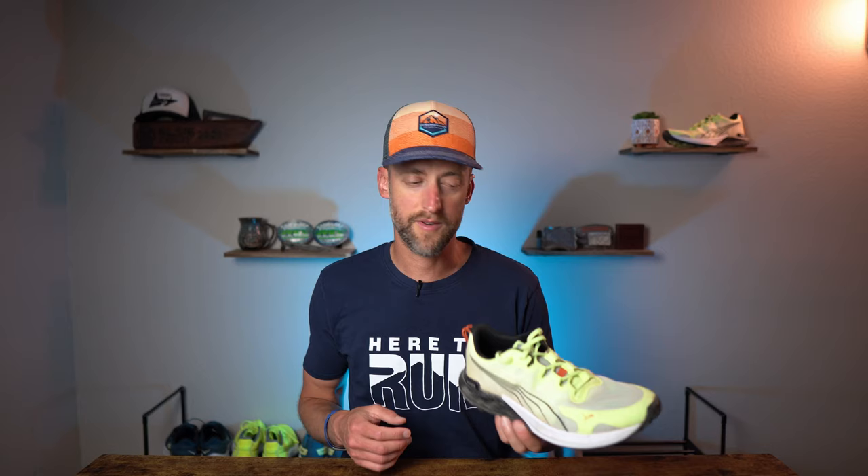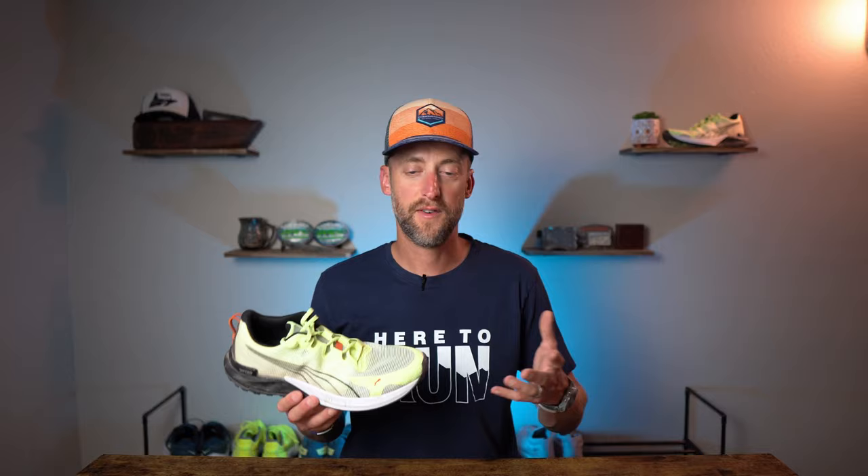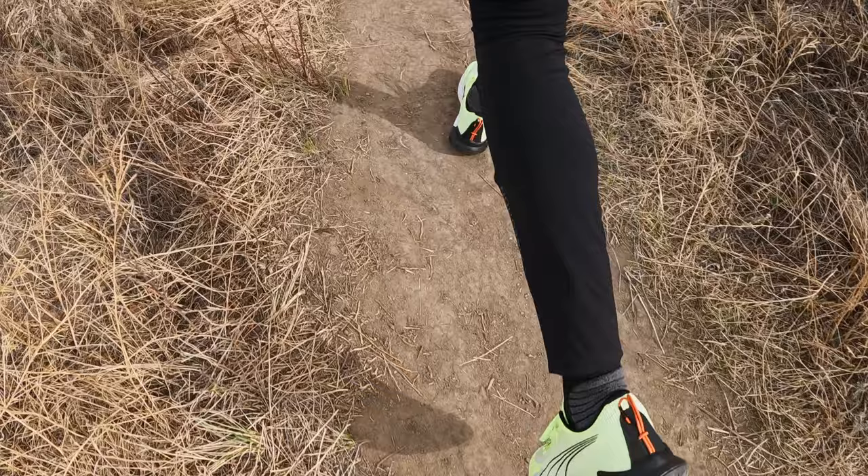The midsole of the Puma Fast Track Nitro is a dual density foam composed of a full length inner core of nitro injected foam and an outer layer of Pro Foam Light EVA. The nitro core is designed to provide superior responsiveness and cushioning in a lightweight package, while the Pro Foam Light EVA cushions your landing and propels every step forward. Puma rates this as medium cushioning. In my testing, I found this midsole to be a little flat feeling — I just haven't felt that superior responsiveness claimed of the nitro midsole. It's not an exciting shoe to run in.